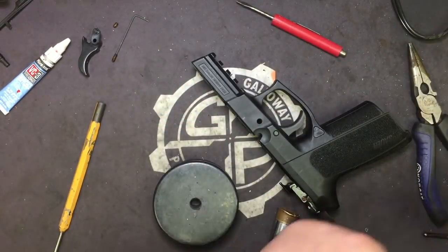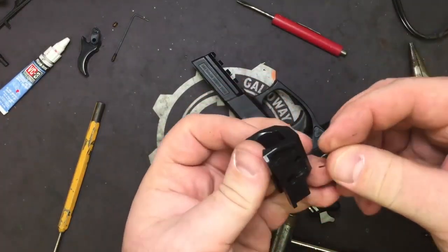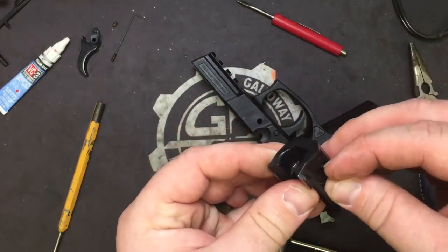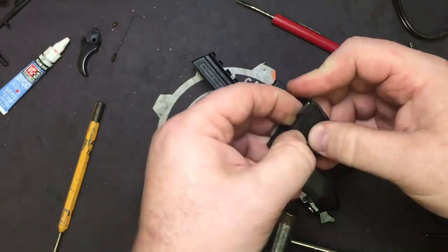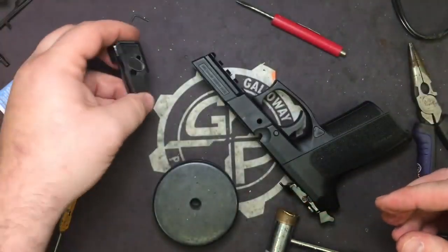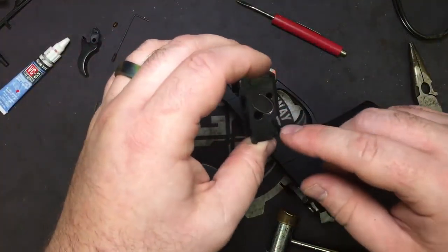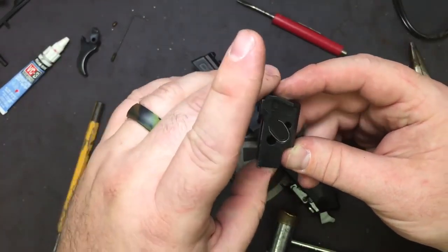Now if you do something stupid like I just did and the spring flies out, make sure that you put it back in just like that. This spring — you'll notice the other hole, and that's for your takedown so it locks the takedown in place as well.